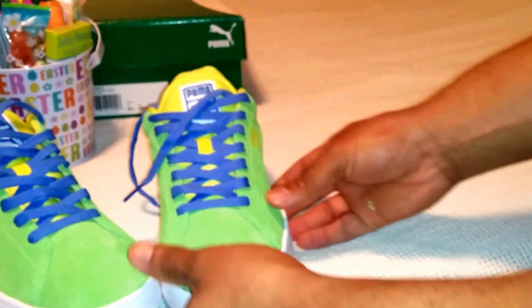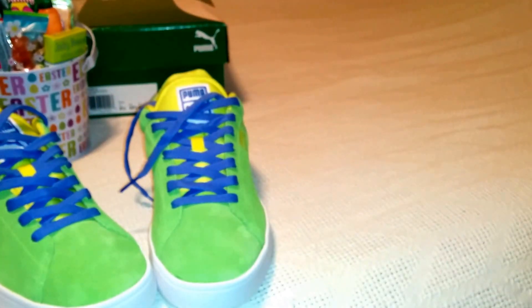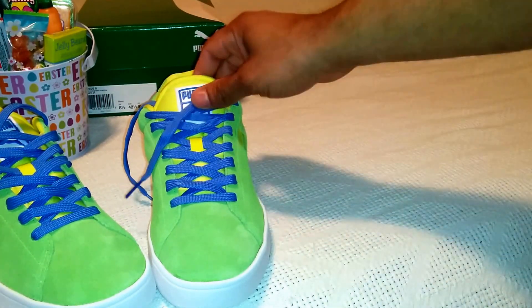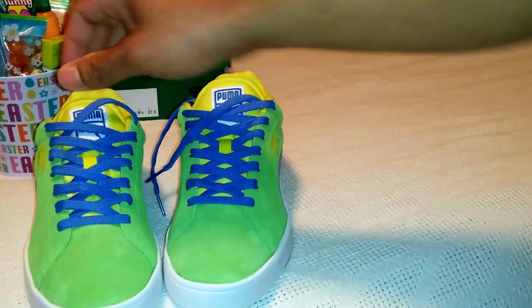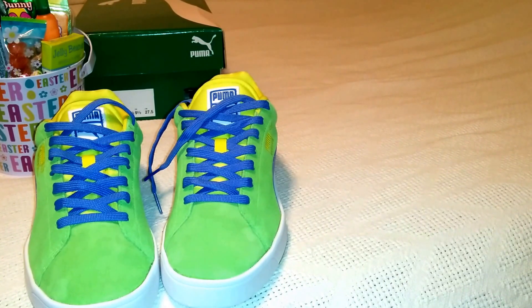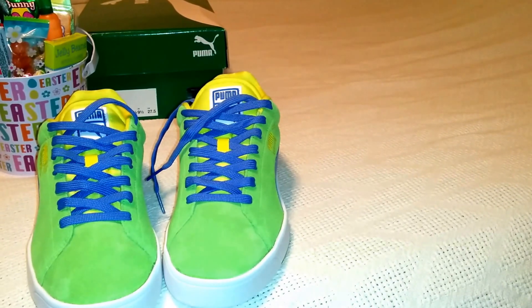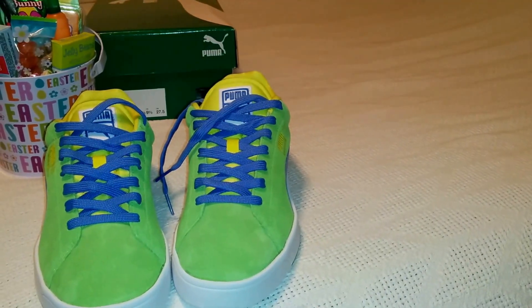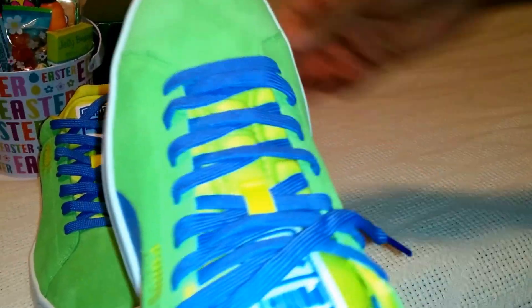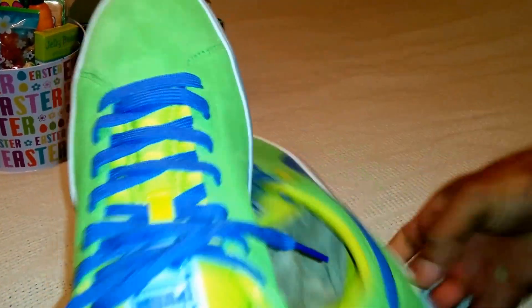Hope you enjoyed the video recap — this is the remix, Easter remix, the Puma Suede S. Thumbs up, never down. We just threw this one in for fun. Subscribe, share with your friends and family. Once again, this is P. Be on the lookout for more unboxing and unpackaging videos. Thumbs up, never down. Peace. Be on the lookout for the next one.